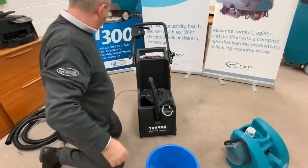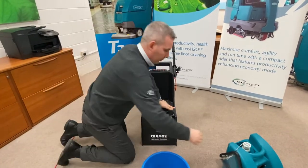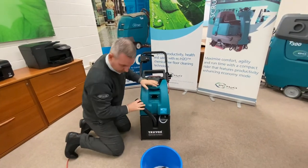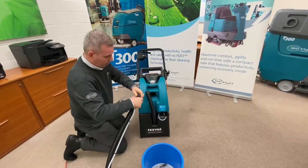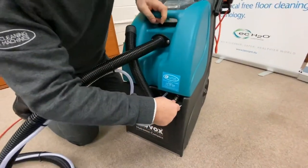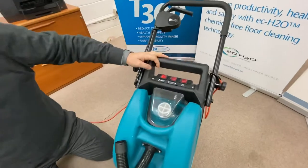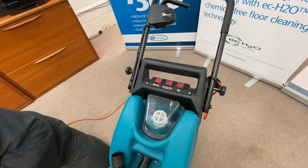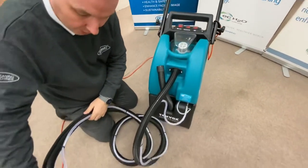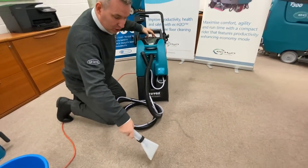While we've got that off you have got the option of the upholstery tool. Put the recovery tank back on and make sure your lid's sealed. For your upholstery tool plug in your suction hose and plug in your water feed. Now we have to switch the switch to constant for constant spray, which then lets us operate the water through the hand tool. When you're using the upholstery hand tool have the suction on.